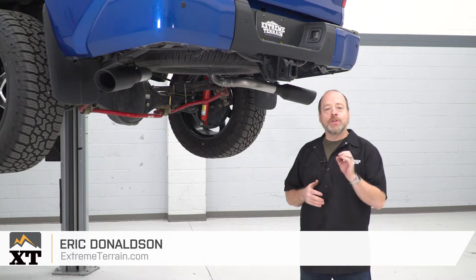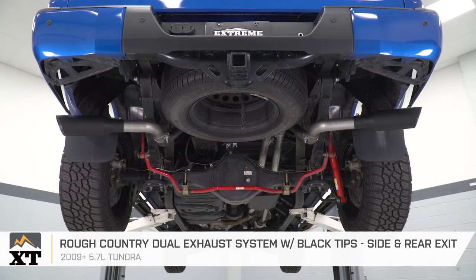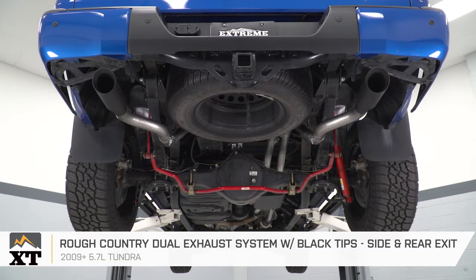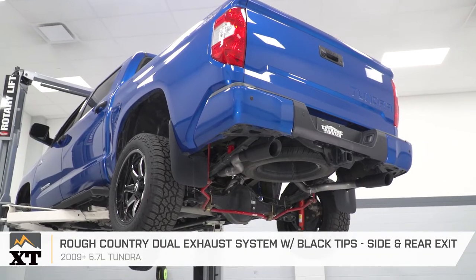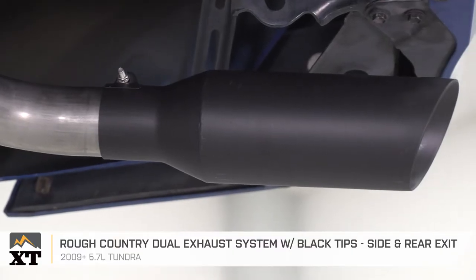Hey guys, I'm Eric with Xtreme Terrain. Now, as you just saw and heard, today we're checking out the Rough Country dual exhaust system with black tips, fitting all 2009 and later Toyota Tundras. You should really be checking this exhaust system out if you're only looking for a mild upgrade to your exhaust note.